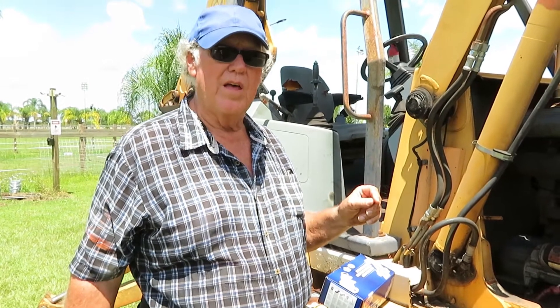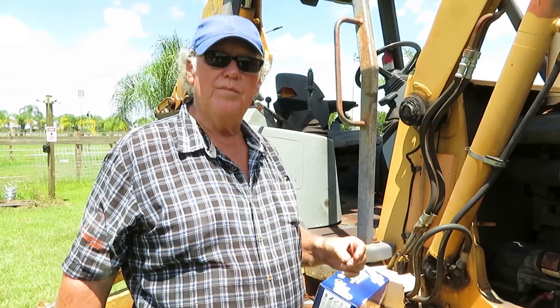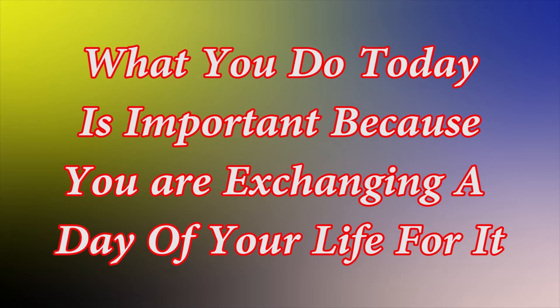That's the end of this video — thank you for watching. I hope this was helpful and I hope you enjoyed it. When you get a chance, if you would please subscribe to my channel, that would help us out. Thank you.